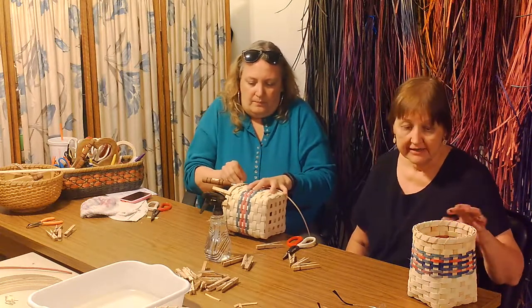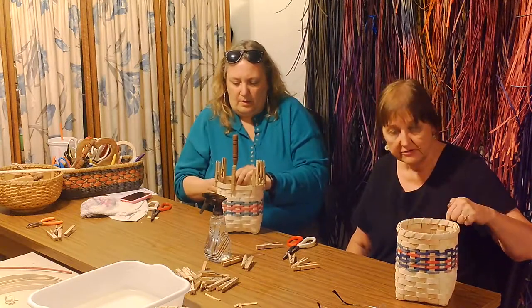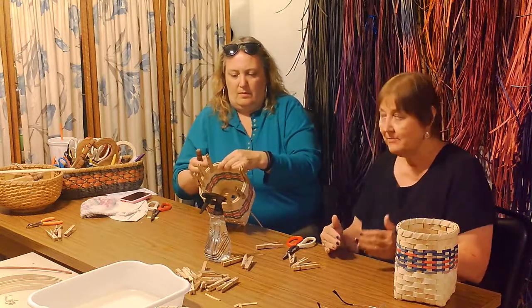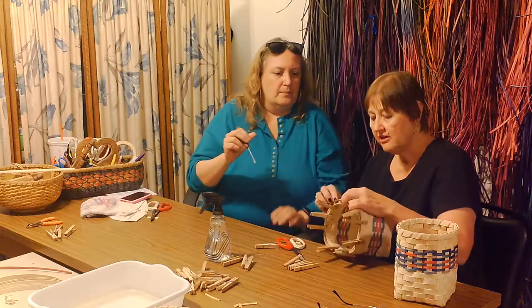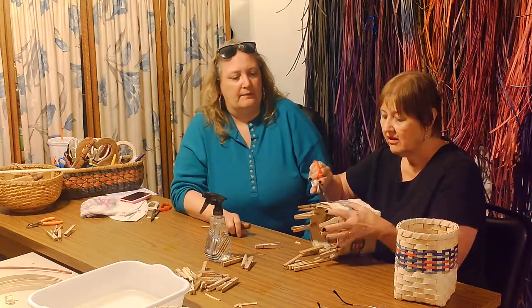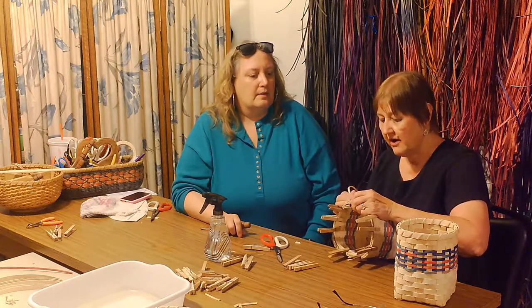Not everyone ends their lashing ends like this — some people have never been taught this way. Cheryl came up with this method herself, which hides where you start and where you end. Some people will just take it around and poke it to the inside, kind of like baskets were made years ago. You actually don't want to take it quite that far down — you want it on that first thick row. If it goes lower it becomes visible and not very pretty.